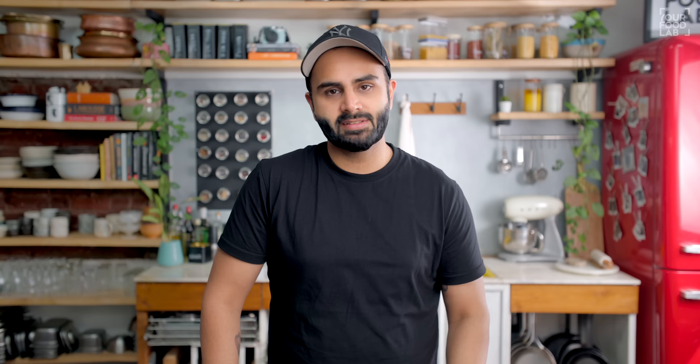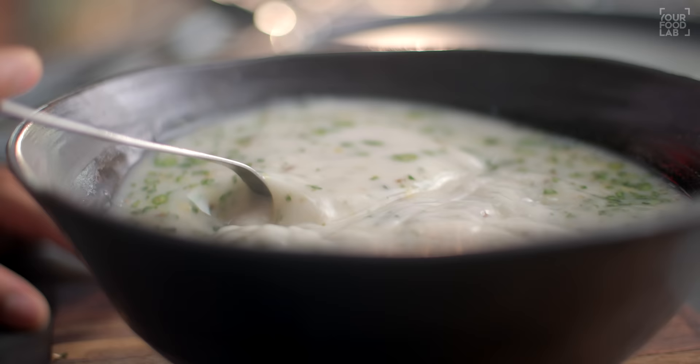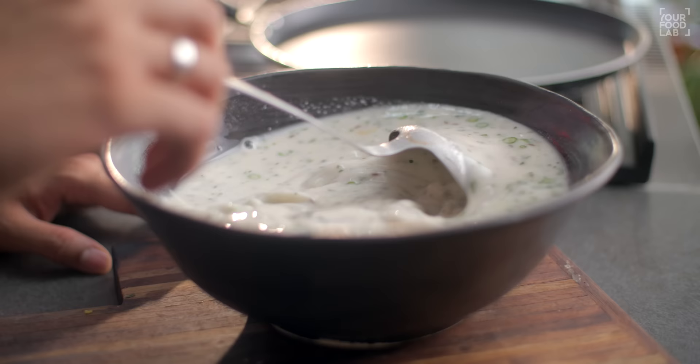After the batter has rested, the batter will be full and settled. Then you can use it to cook the dosa.